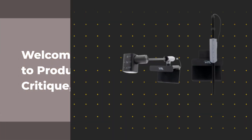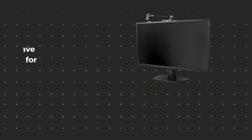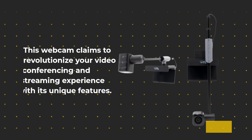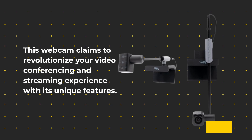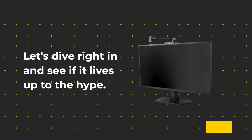Welcome back to Product Critique, where we bring you in-depth reviews of the latest gadgets and gizmos on the market. Today, we have something special for you — the CA Essential Webcam Flex by Cyber Acoustics. This webcam claims to revolutionize your video conferencing and streaming experience with its unique features. Let's dive right in and see if it lives up to the hype.